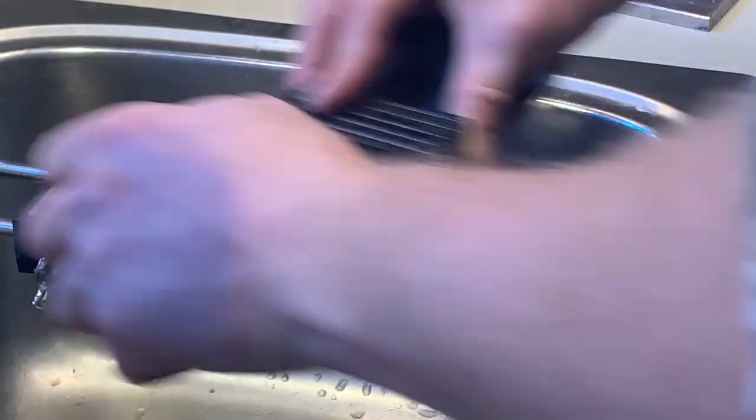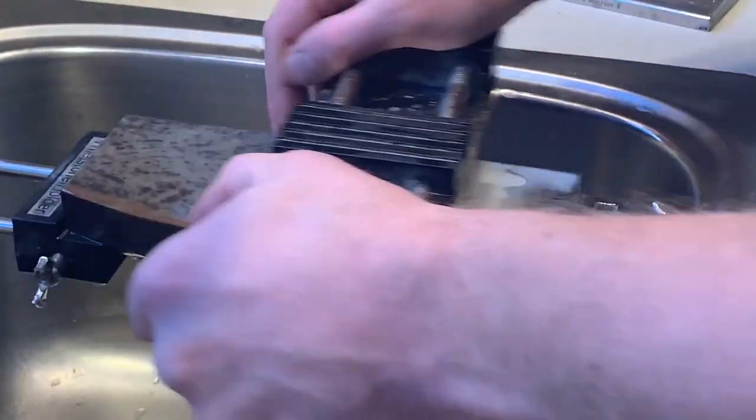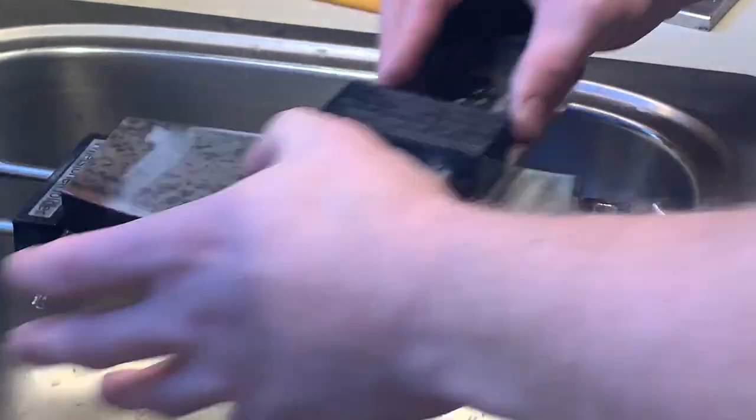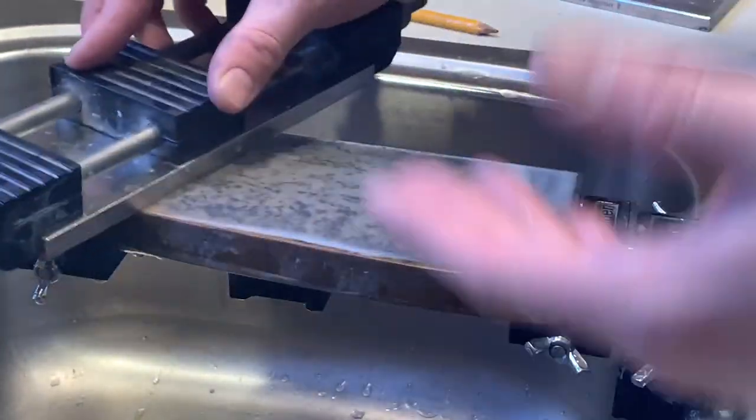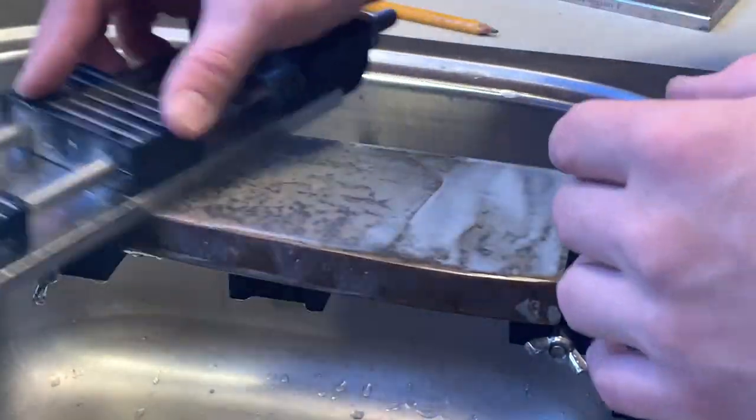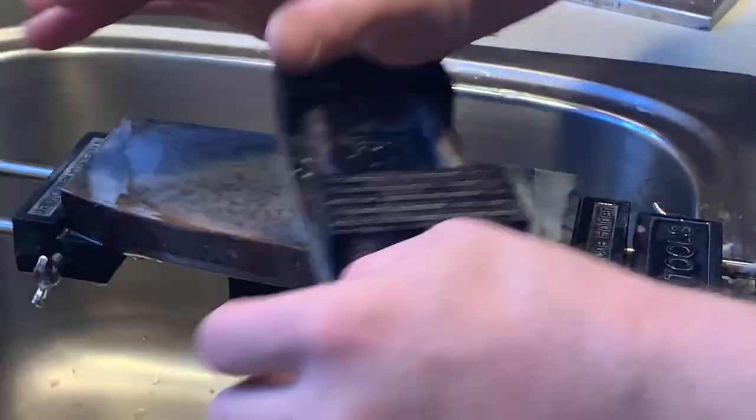I'm bearing down considerably and trying to be smooth because I don't want to gouge the corners of my diamond plate into the stone, because that actually causes grooving and scratching. If you have a soft man-made sharpening stone — one you need to soak, or a splash-and-go type — I would recommend that right when you're first wetting the stone you also lap it, because those stones are known to dish out every sharpening session, but if you keep up with it you won't have to lap it for as long.